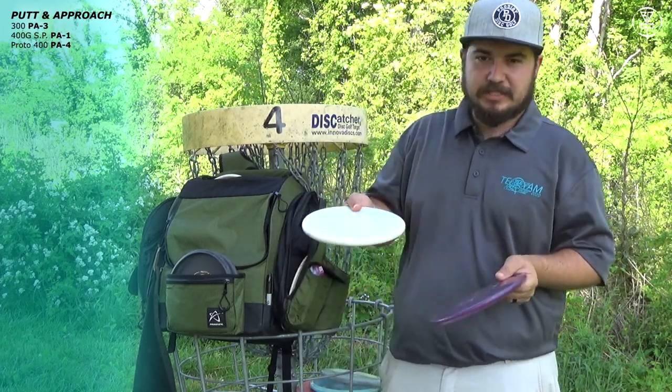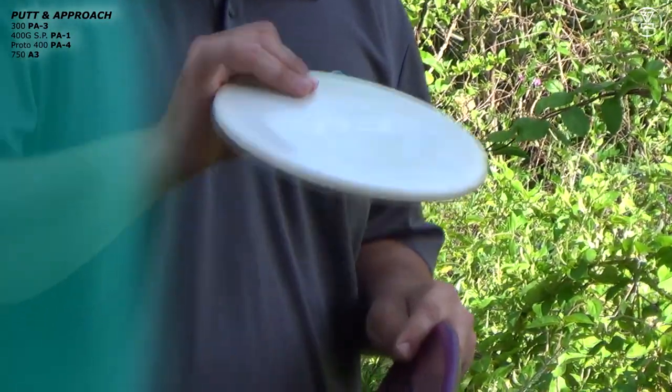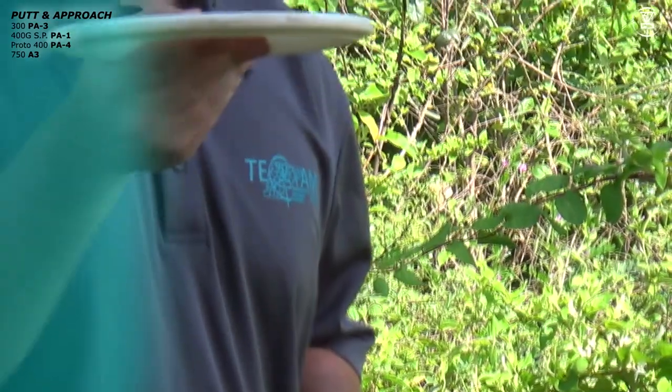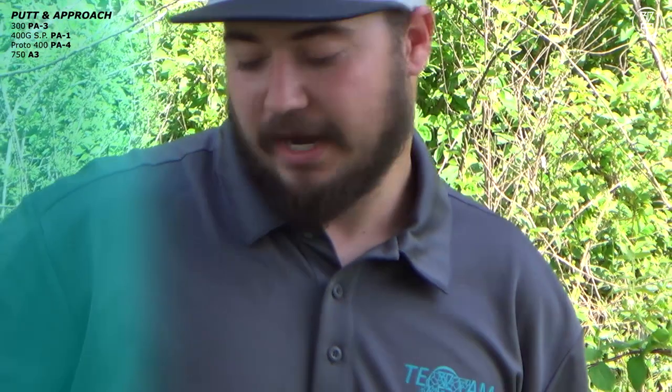For approach discs — which I consider a kind of putter too — I have a 750 A3 flat. This thing is great. It's not as overstable as the A2, but it goes straight and just fades beautifully to the right. Love it when I'm throwing forehands.